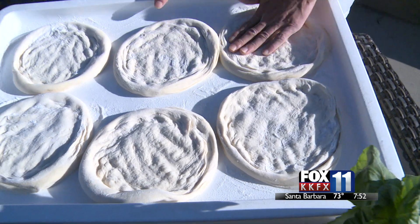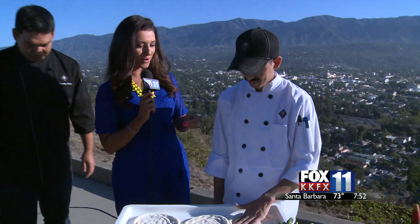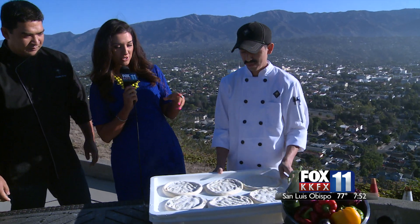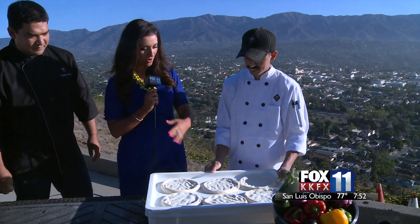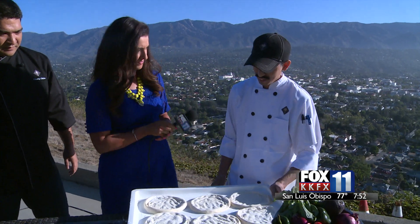We have Carlos over here, and this is so exciting because CPK is such a staple around town — so delicious. My favorite is the barbecue chicken. The dough is really the crucial part, Carlos. Can you kind of walk me through how you do this? I'm going to try to do it with you.